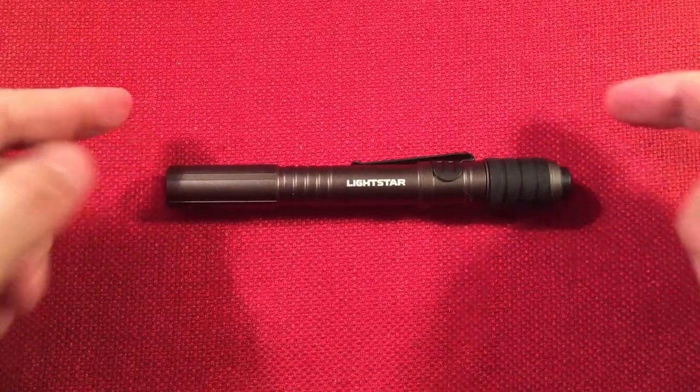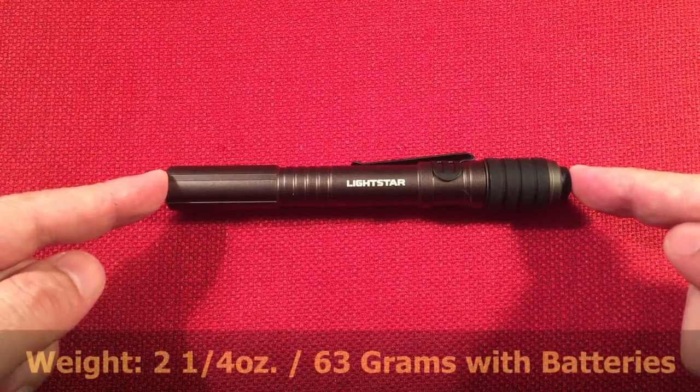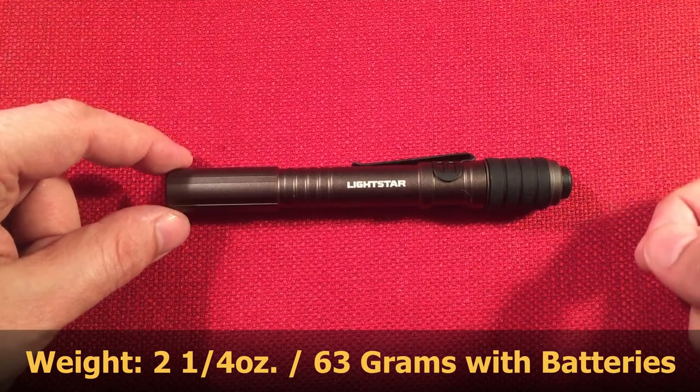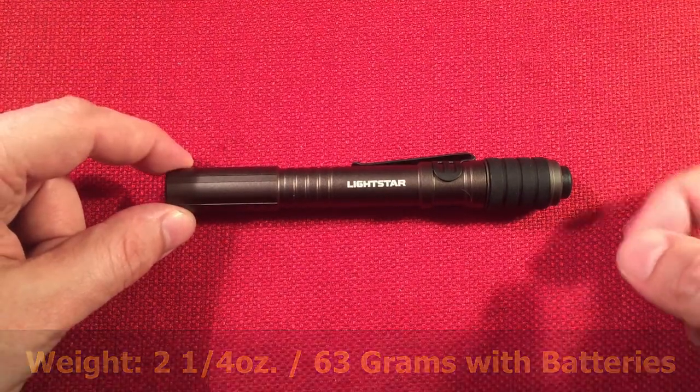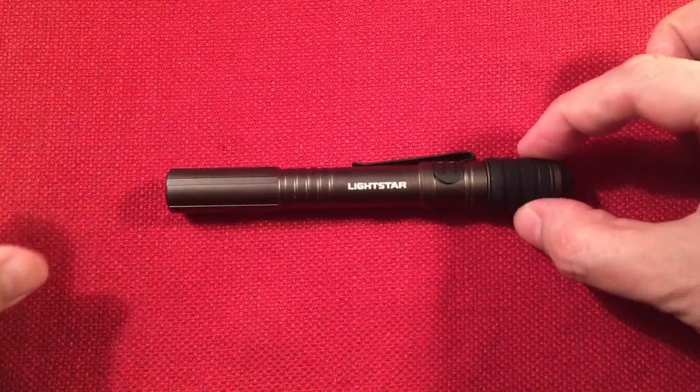Let's give the dimensions of the light. It is 5 and 5/8 inches long — that's 142 millimeters. The diameter at the front is 5/8 of an inch, and the back is 3/4 of an inch. As you can see, the back is larger, where that bike grip is.